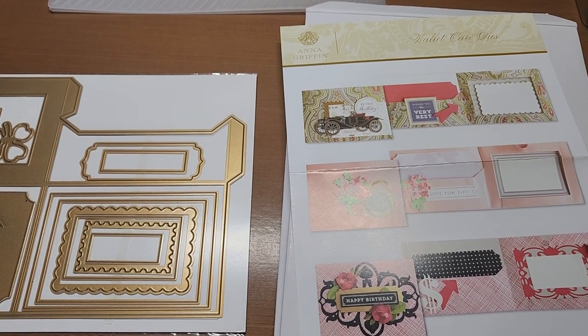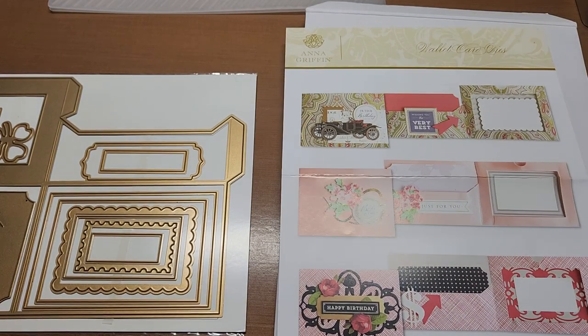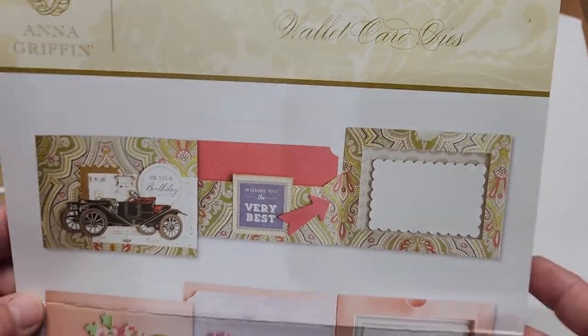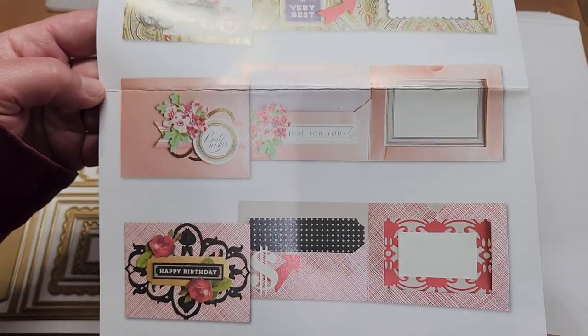Hello, welcome back to Funtime Crafts 24-7. This is a let's make video, and what we're making today — as you can see here — we are using the Anna Griffin wallet card dies, and we're going to make a wallet.